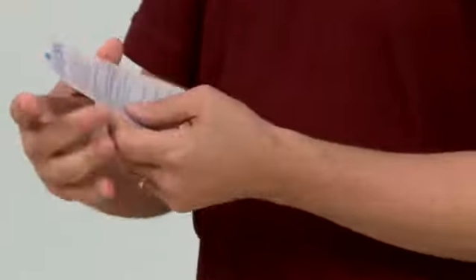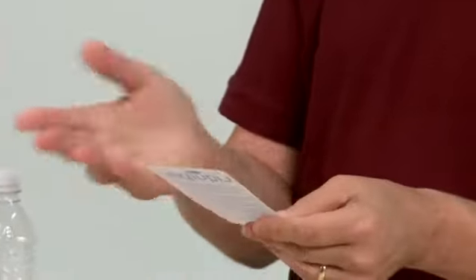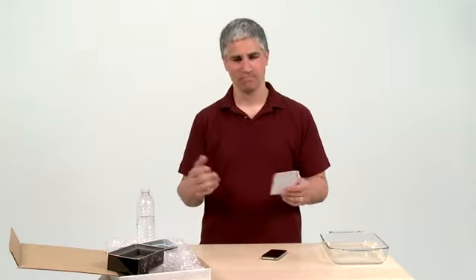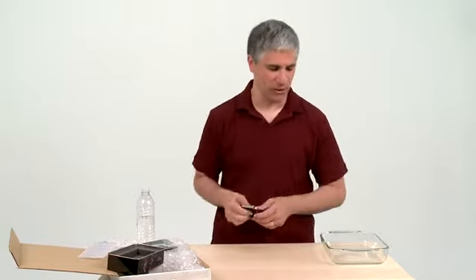Let's see what's on this card. There are a few instructions, but the most important one in bold says: Liquipel does not recommend that your device come in contact with liquids. That's good advice, but we're going to ignore that advice. We're going to see if their coating actually works.